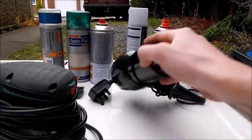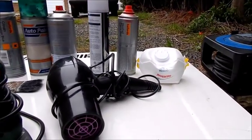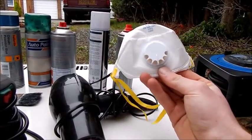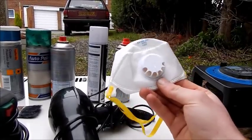I've got a hair dryer so we can dry the layers between every time that we spray. And the most important thing is a dust mask, just so we don't breathe in any of that harmful paint — we don't want that on the inside of our lungs. So we'll get started on the prep.